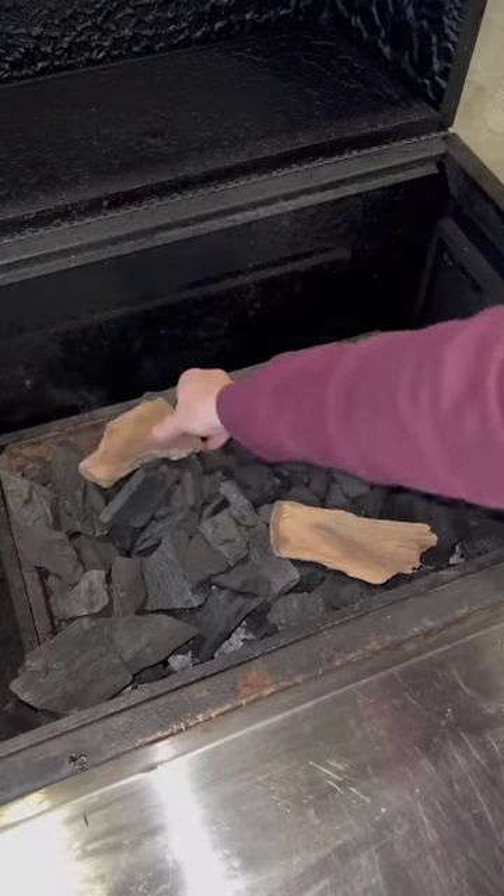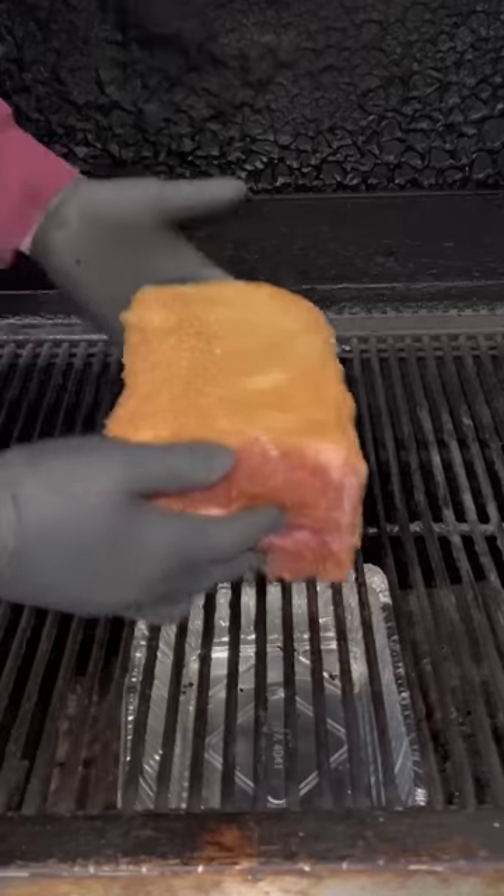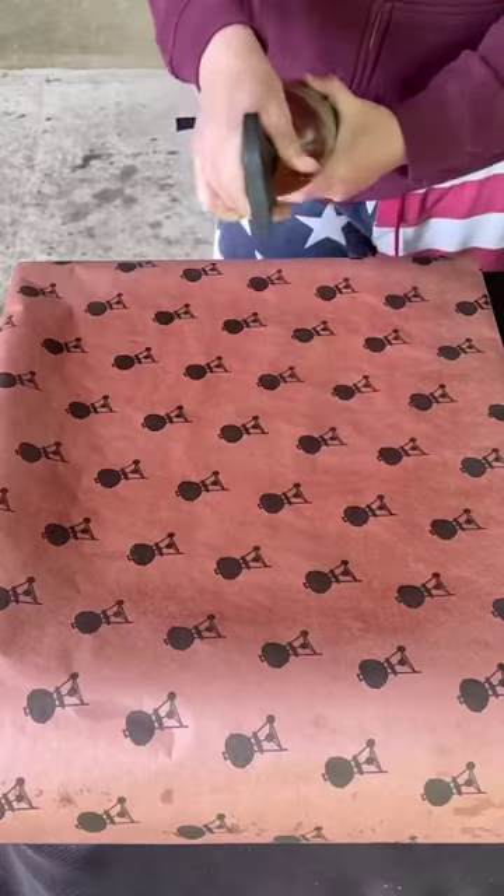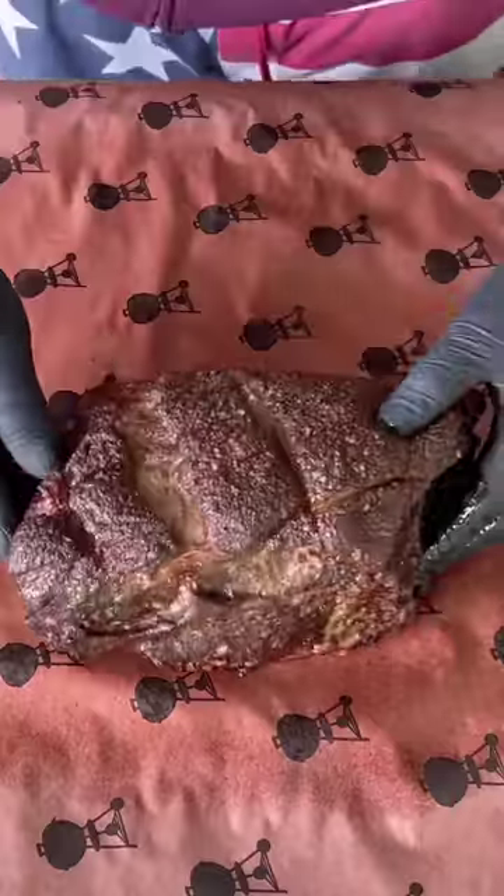We're going with applewood chunks at 250 degrees and a water pan underneath to keep it moist through the cook. Two hours later, we're going to start spritzing until it hits 165.